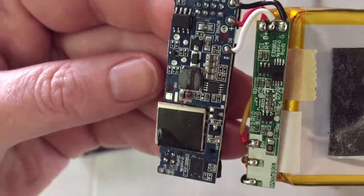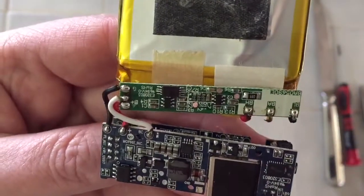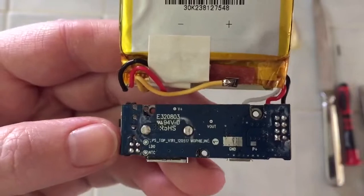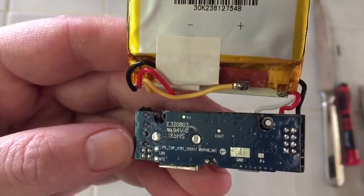So, getting this as close as I can to focus on the camera — anyone with much better knowledge than I have of electronics can decide what exactly this consists of.